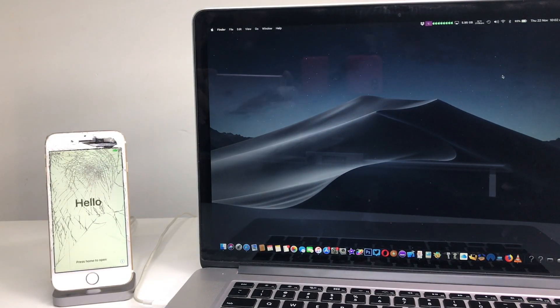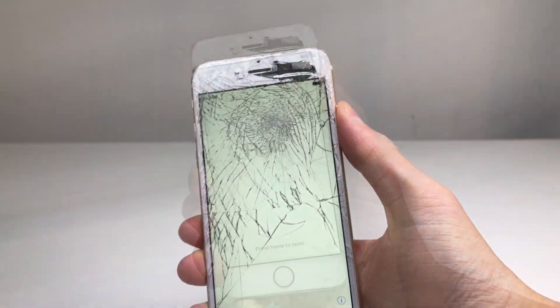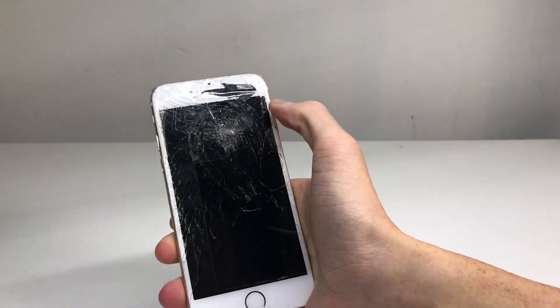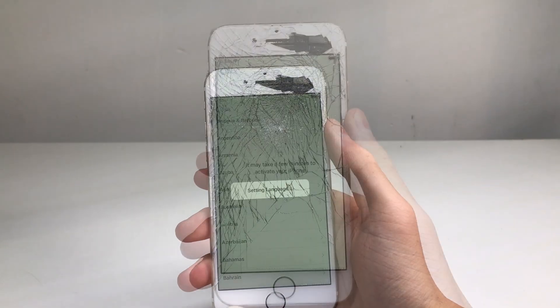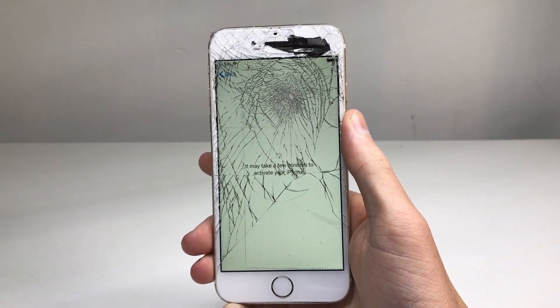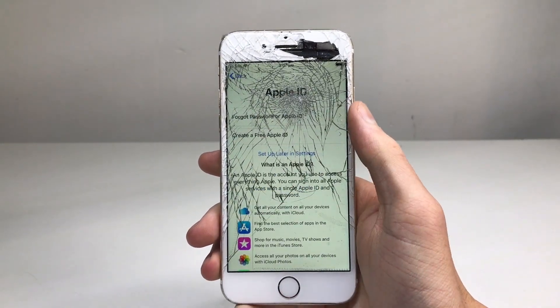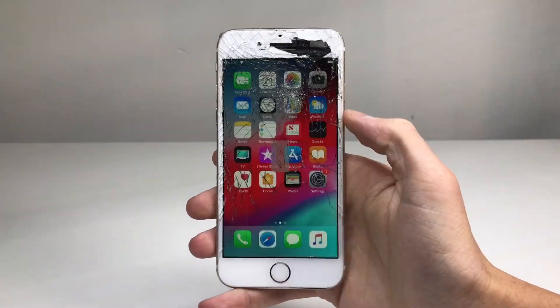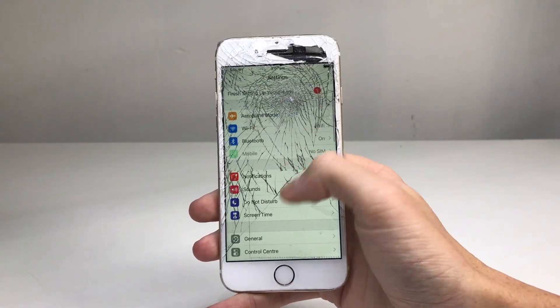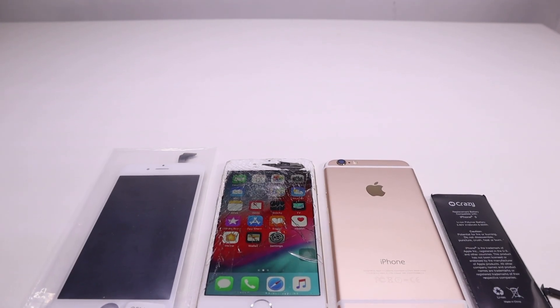After the restore completed, I was greeted with the hello screen, but the home button didn't work so I wasn't able to get into the phone. I could get around that by simply powering off the phone and turning it back on — sometimes this takes a few tries, but eventually you skip the hello screen and it boots right into setup. I confirmed the phone wasn't locked, it activated just fine with no iCloud on the device. Going into settings, this is a 16GB iPhone on iOS 12.0.1.